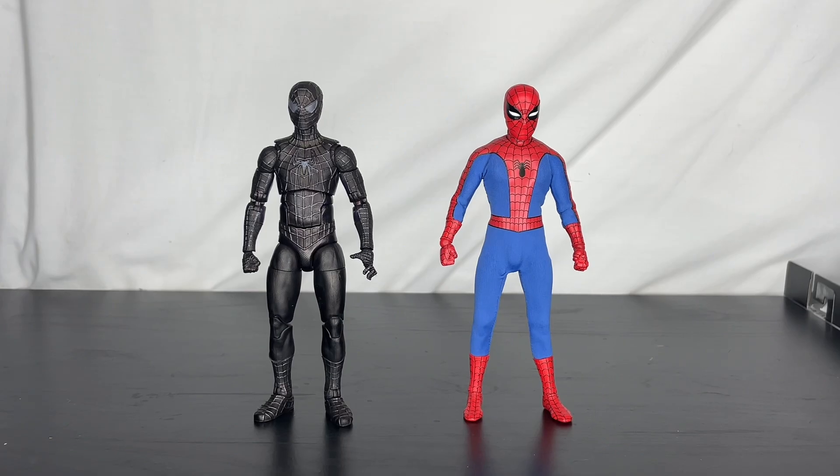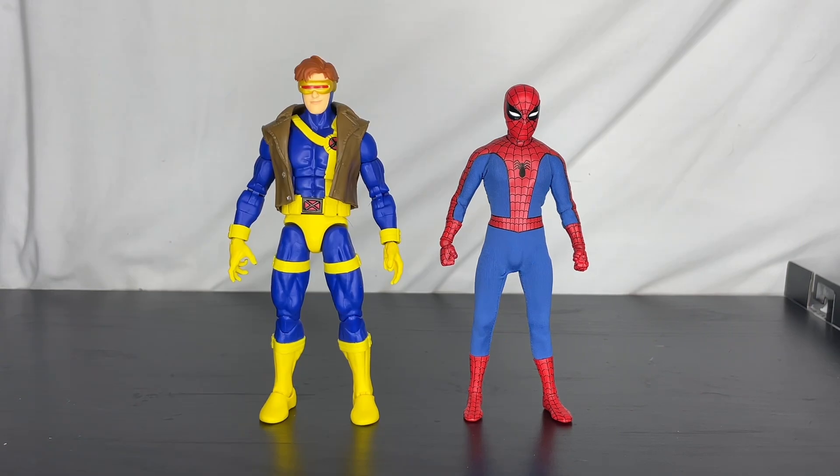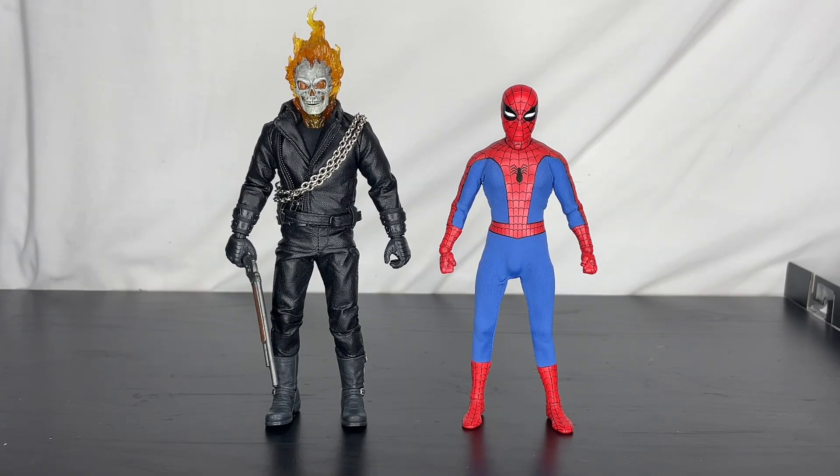Here we have my custom black suit Tobey figure next to the Mezco Spidey. Here's the Mafex Peter B. Parker figure next to the Mezco Spidey. And here is the Marvel Legends Cyclops from X-Men '97 next to the Mezco Spidey. Then here is the Mezco Ghost Rider next to the Mezco Spidey — these two look fantastic together.